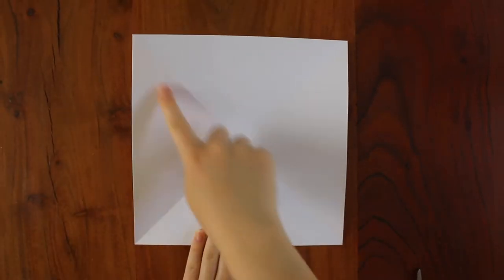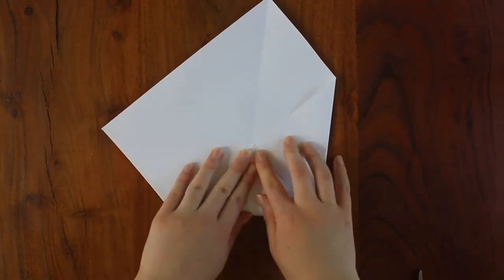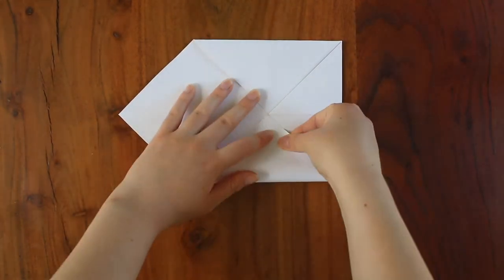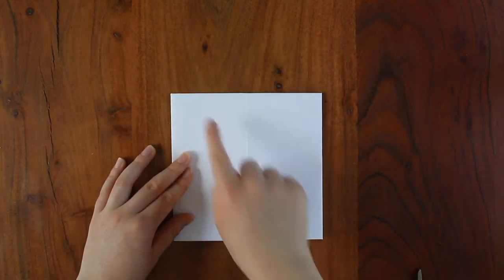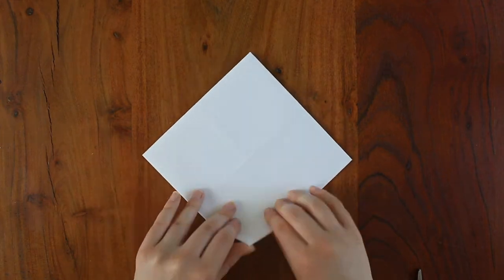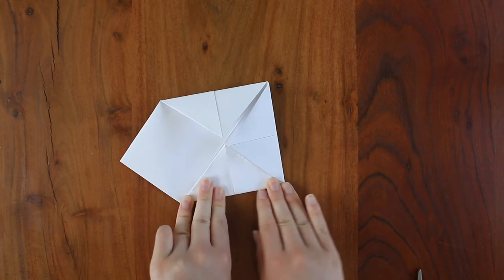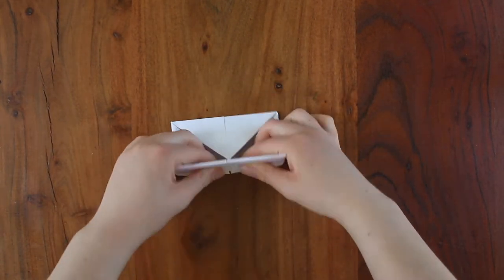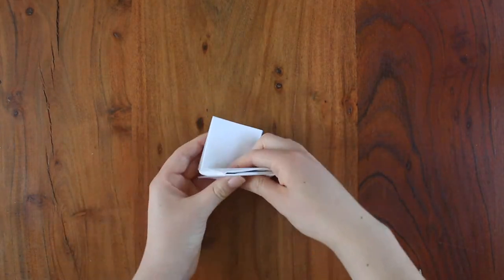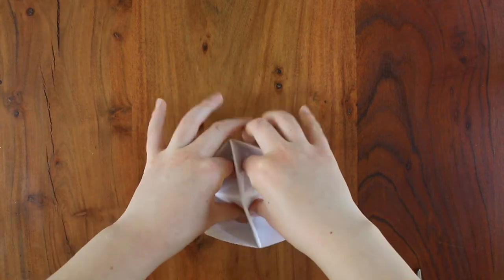Fold the four corners into the center. Then turn the sheet over. Fold these four corners into the center again. Now fold the paper in half twice to make a square, and unfold once to make a rectangle. Slide your fingers into the four pockets and open up the fortune teller.